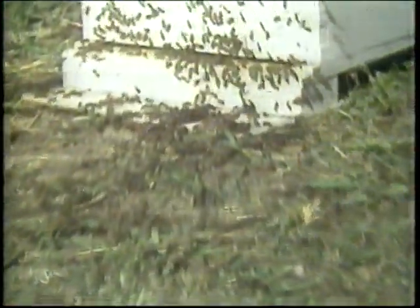So if I put the queen in there, they'll be quite content to stay in the hive. These ones out here on the grass will follow in.